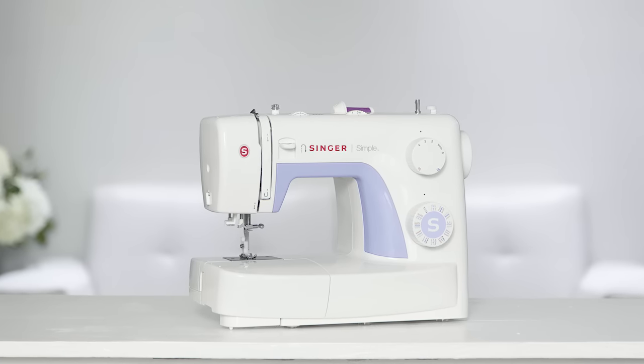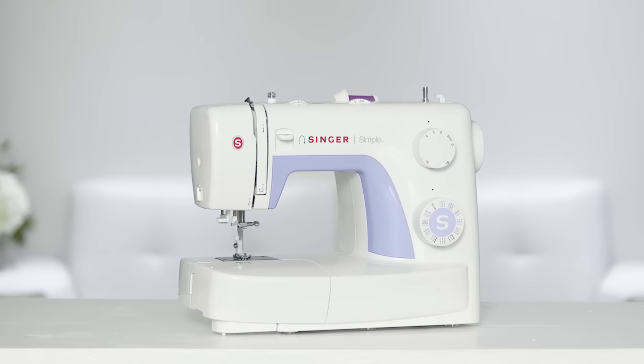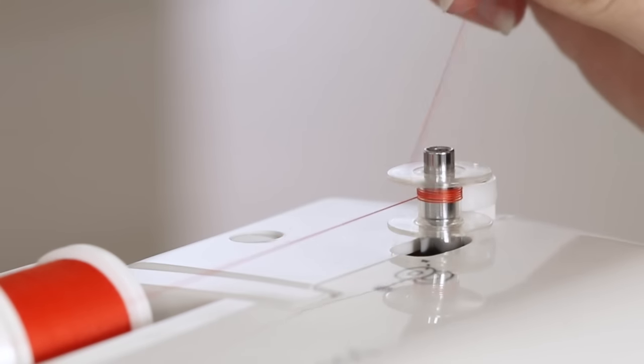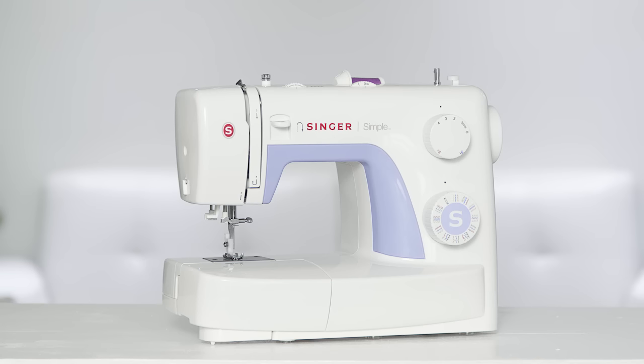Welcome to the owner's class video for the Singer Simple 3232 sewing machine. In this video we're going to go over what you need to know to get started, such as winding a bobbin, threading the needle, selecting a stitch, changing the needle, and more.